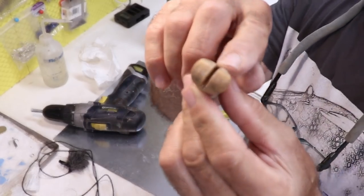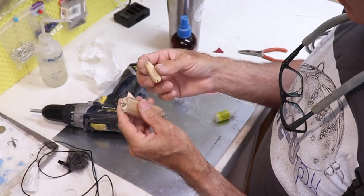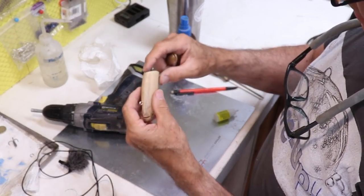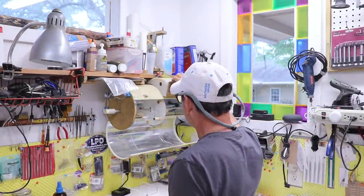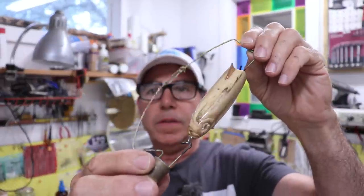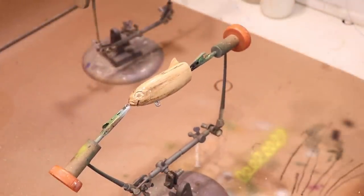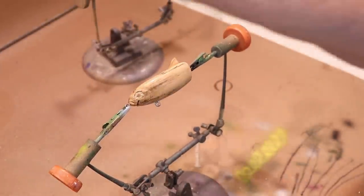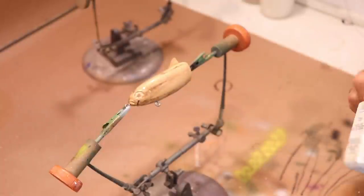I'm going to give these another clear coat to seal the areas that got worked, and then we'll paint. Looking good — it's a pretty shiny finish. I don't really need it to be because I'm going to paint now. I'll give it a light sanding with probably 220 grit. I decided not to assemble them just yet — I'm going to paint them both white first, then put them together once I start getting a pattern. We'll start out with Testers white, opaque.